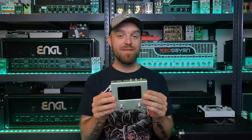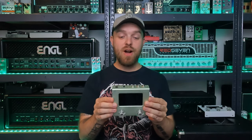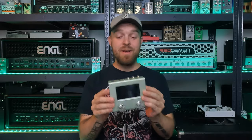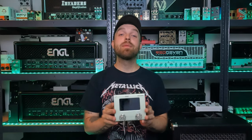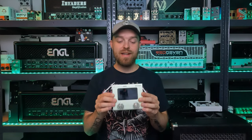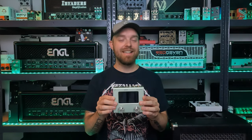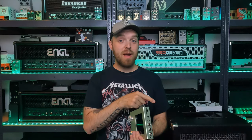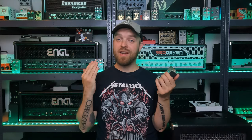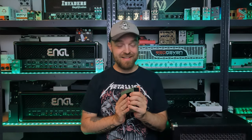Really cool and really impressive as well. So that was the Hottone Ampero Mini — a really cool pedal that I really enjoy working with, and I highly recommend checking it out especially for the price. It's very attractively priced indeed. Let me know in the comments down below what your thoughts are on this little pedal, and hit the like and subscribe buttons as it really helps the channel out. You can also follow Sonic Drive Studio on Facebook, Instagram and Twitter. Thank you guys so much for watching and I hope to see you soon. Cheers.